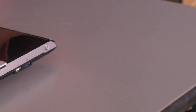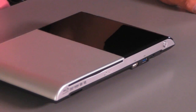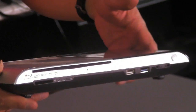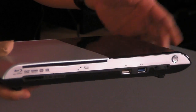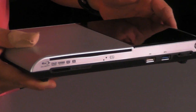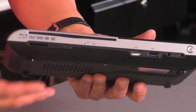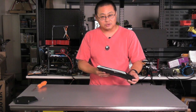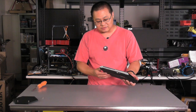I thought it would be a good opportunity to take a look at Zotac's Z-Box Blu-Ray. This is basically a tiny PC that runs dual D525 Atoms — dual 1.8 GHz Atoms. It has 2 gigs of DDR2 RAM, and the cool thing, of course, it has a Blu-Ray drive, a slot-fed Blu-Ray drive right here. I've looked at a lot of these mini PCs lately, and most of them just don't have optical drives, and most of them, if they do, they don't put Blu-Ray drives in — so that's kind of nice.